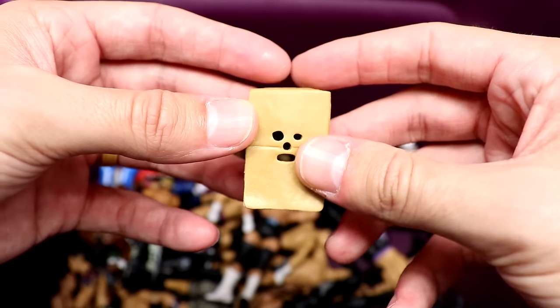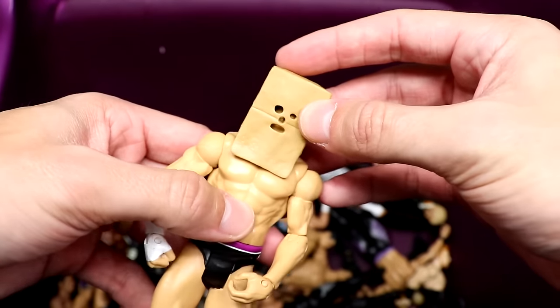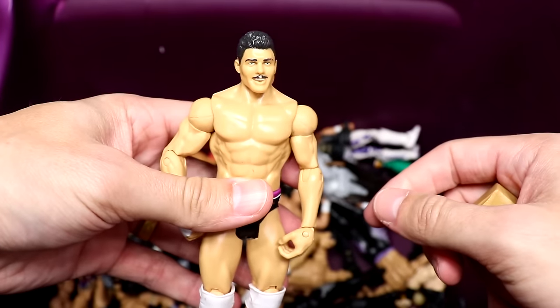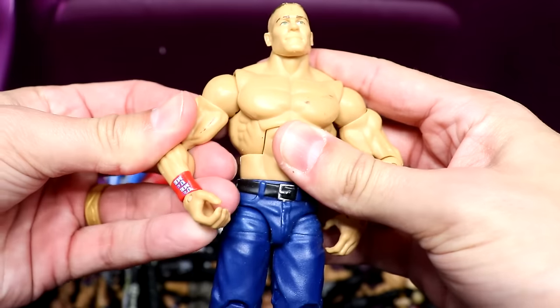It looks like we have the bag that goes to the Elite 13 Cody — that's a pretty good accessory. And here's Cody — I think this is the Elite 20 head sculpt, white knee pads. Pretty quality basic, not bad. Got a little something special going on.